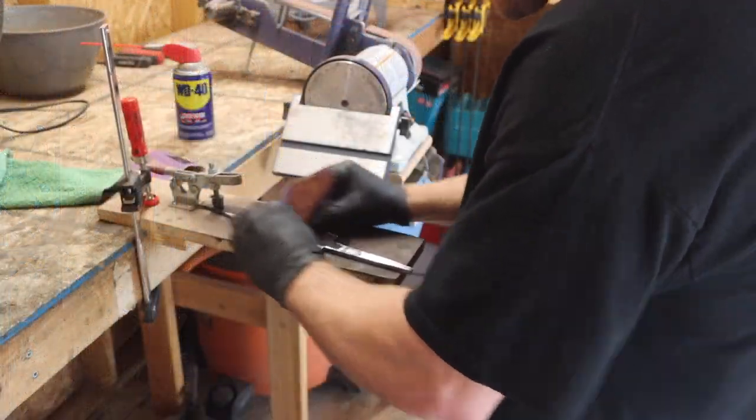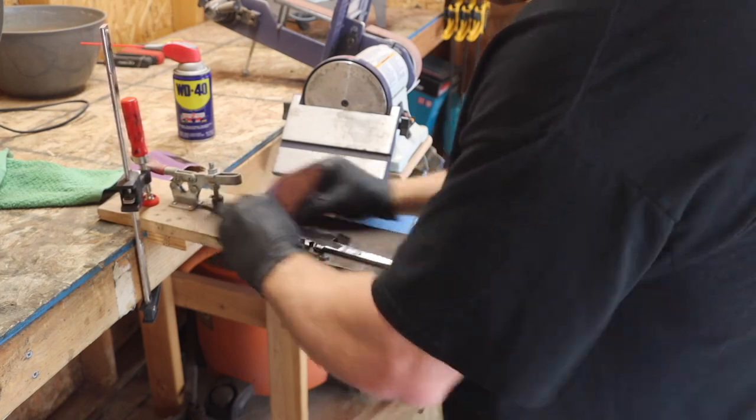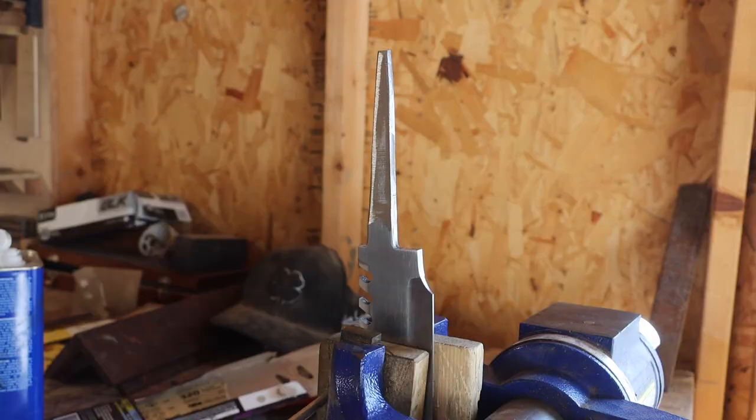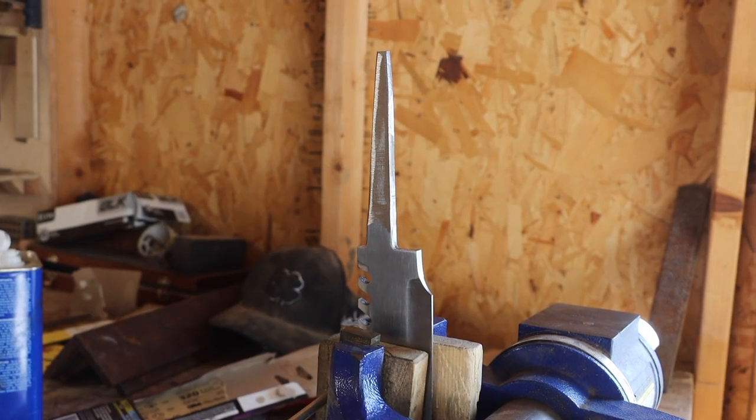To prevent any wonky guard fit-ups, I sanded the blade down to a thousand grit, which is what I think is going to be close to the final sanded grit. We'll leave it there for now — it's time to fit a guard.